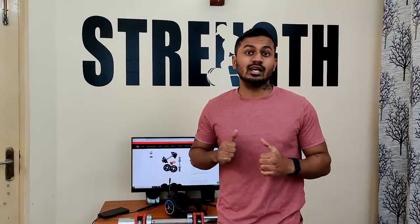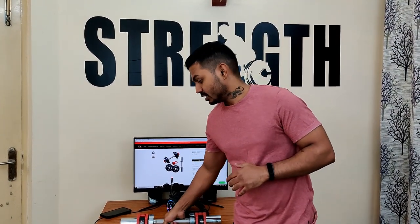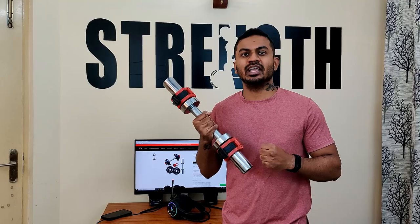Hello and welcome to the channel. My name is Mickey and today I will give you an adjustable dumbbells overview, which is Super Dumbbells by OneRM. Let's start.